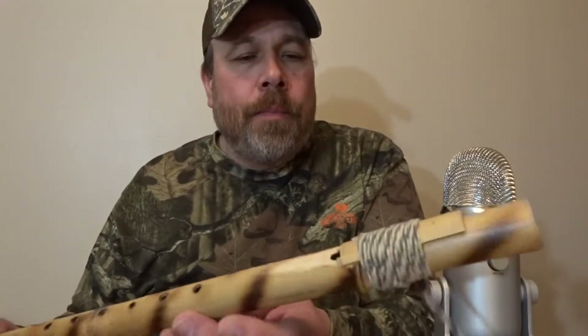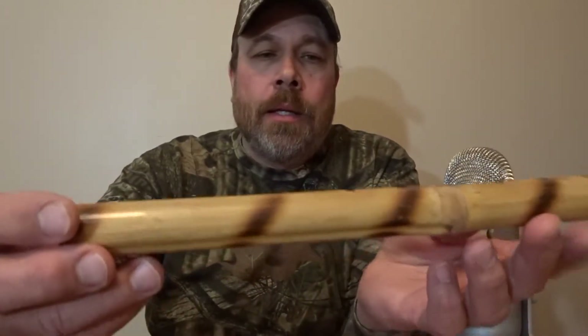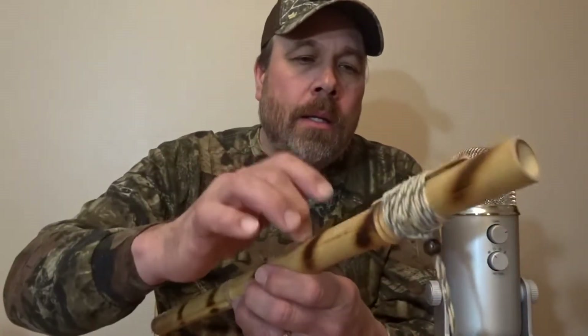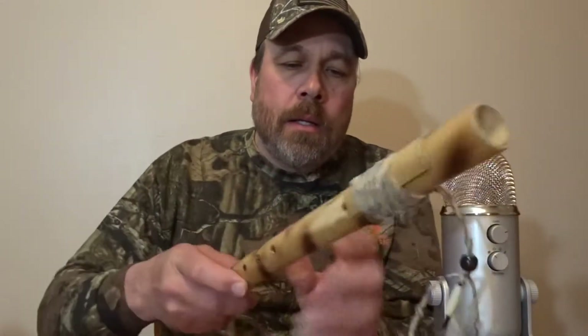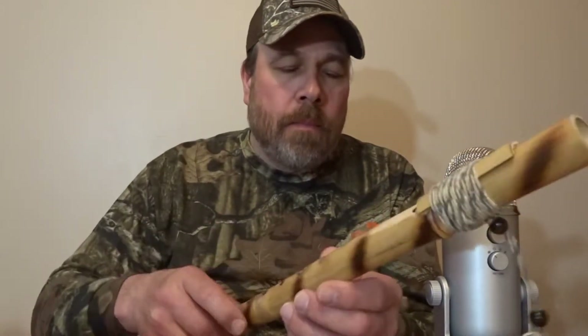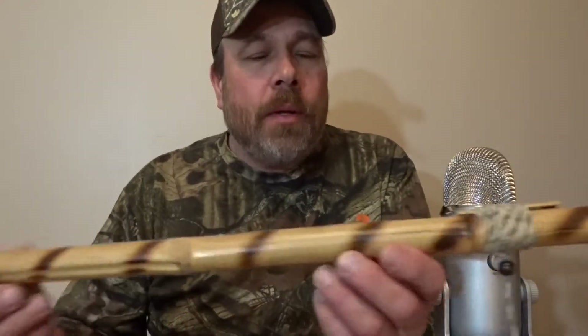I can't play it — I couldn't carry a note in a bucket if I had to. My brother got all the talent. He got the talent; I got the looks. Hopefully you can see that. That's the flute there.